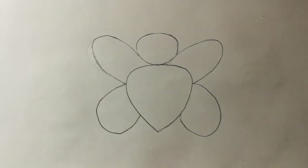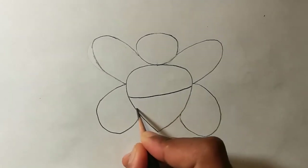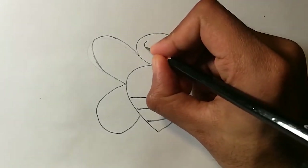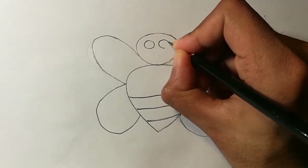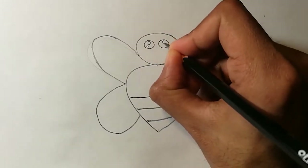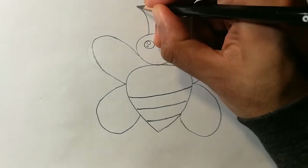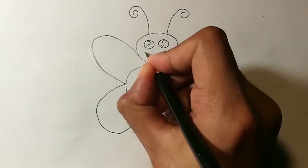Now you can add details on the body and face. Start with some stripes on the body. For drawing the eyes, you can draw two circles first, then draw two small circles inside the eyes for the reflections. You can draw the antennae on top on both sides, and you can draw a cute little mouth and cheeks.